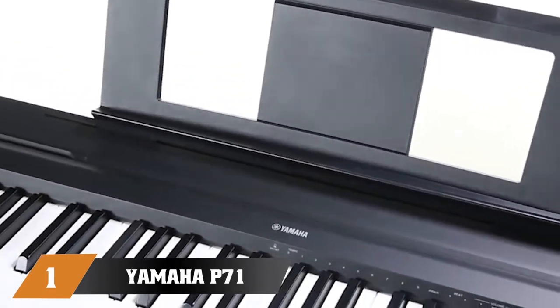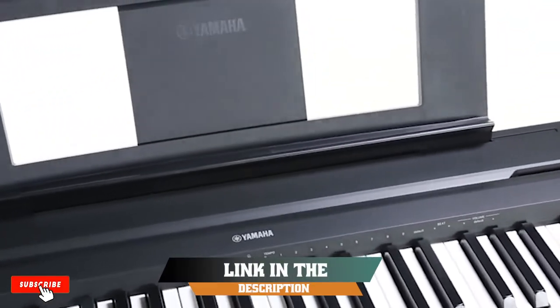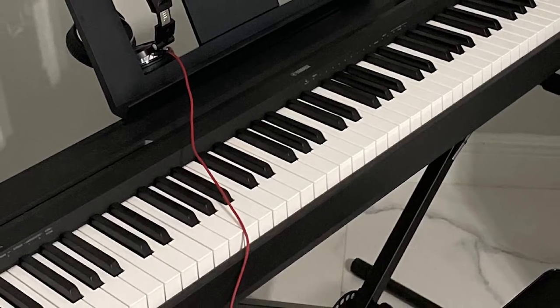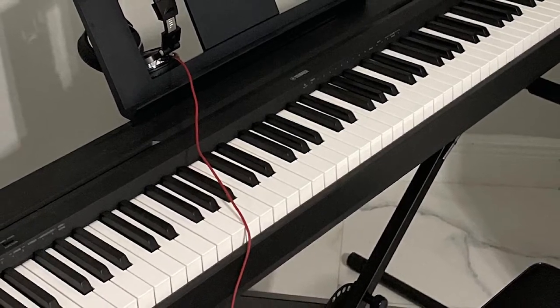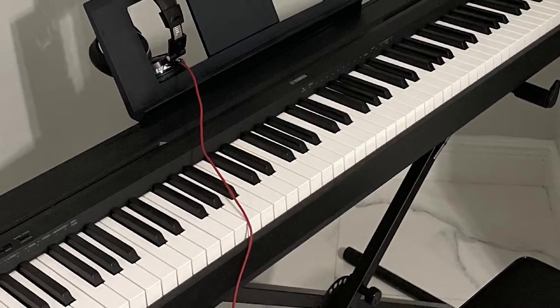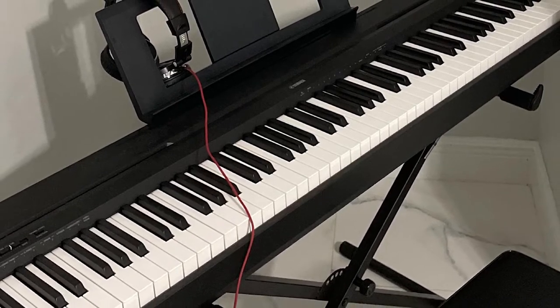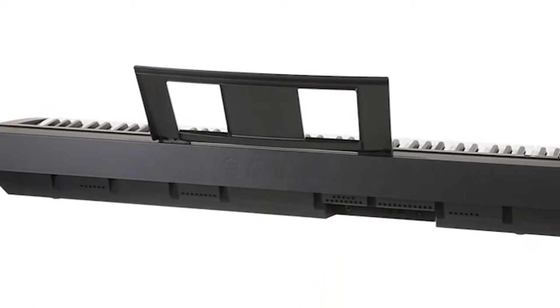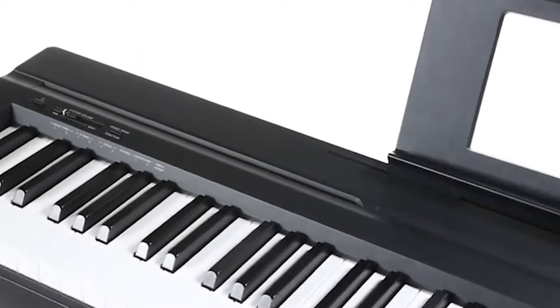At the first position of our list, we have the Yamaha 71 Weighted Action Digital Piano. The Yamaha brand is almost synonymous with portable keyboards by now, and this one delivers the same portability and ease of use as a small keyboard, but with 88 keys like a full-size piano. Users say the weighted keys are firm and responsive — the harder you press down, the louder the sound.